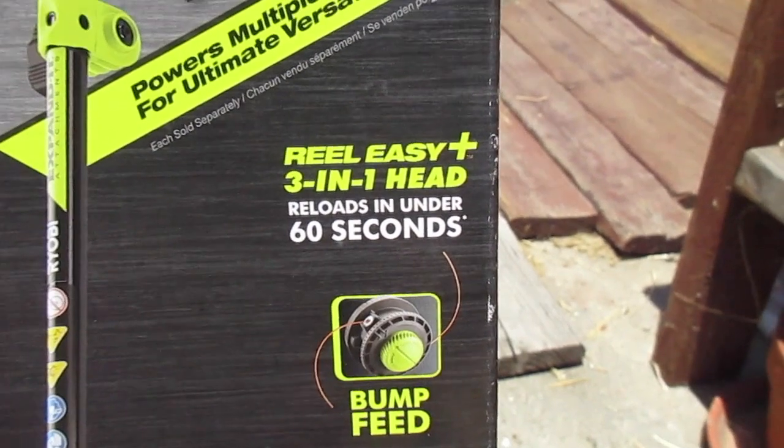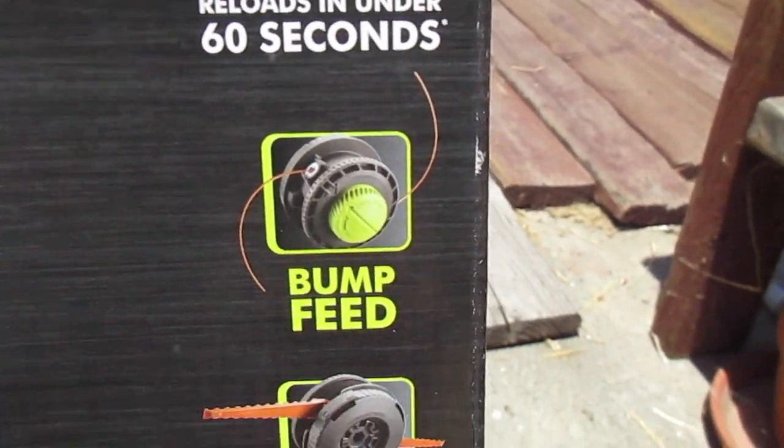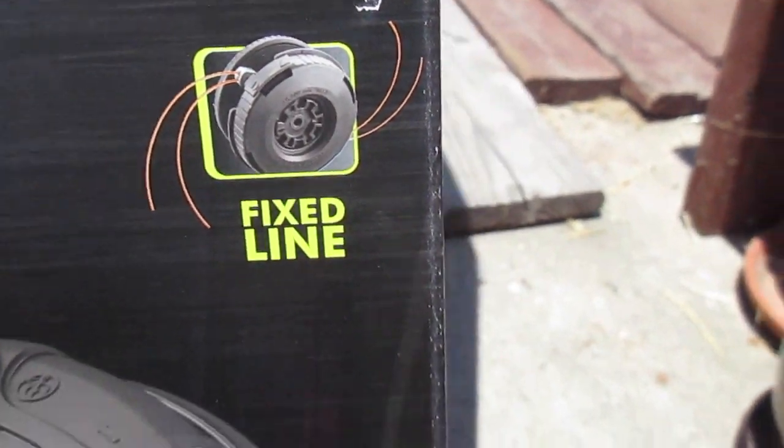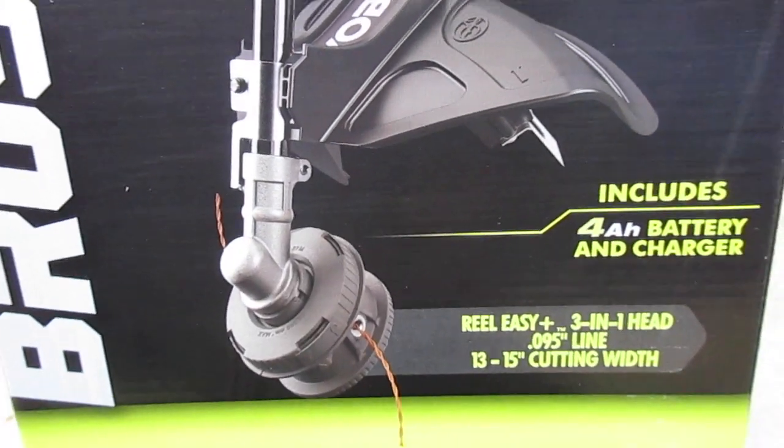This comes with a three-in-one head, so you can use the bump, serrated blades, or the fixed line, which I don't know how to use yet, but I will find out.